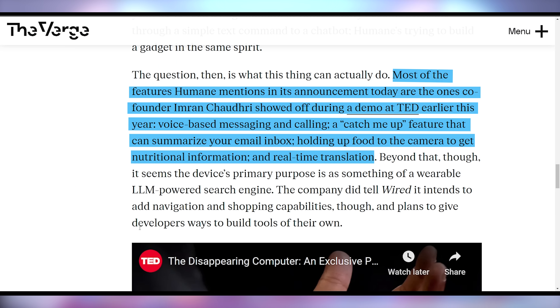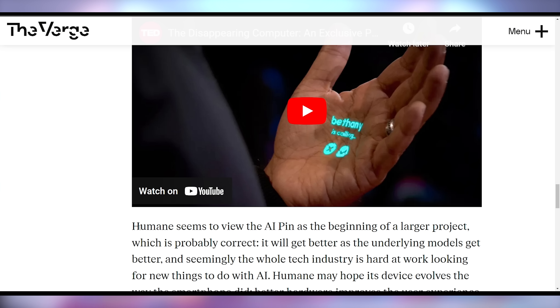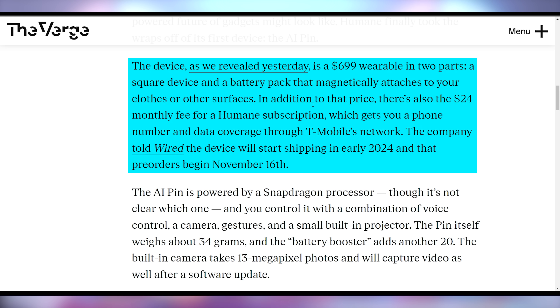A lot of the features they showed off are basic things your phone can do — you just don't have to use the phone screen. Things like holding up nuts and asking it to scan them, then it tells you how much protein is in those nuts. But that obviously doesn't work for all food — you cannot tell calories or protein in a given set of food just by taking a picture of it, because of how it's prepared and seasoned. Their demonstration also had typical AI hallucinations, lying about a solar eclipse. The mini projector could tell you somebody's calling you. But don't worry — that $700 price point also comes with a $24 monthly fee, which gets you a phone number and data coverage.